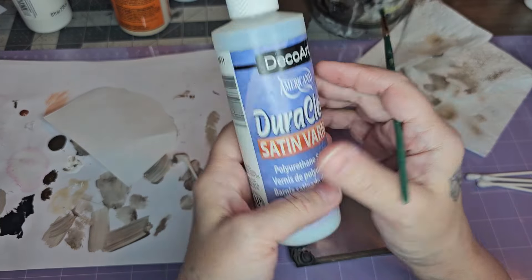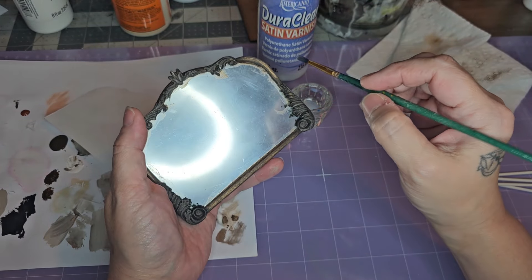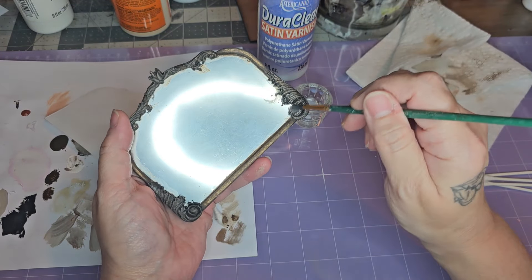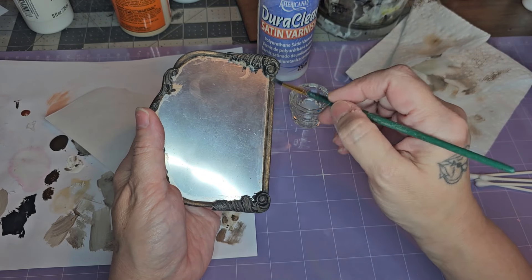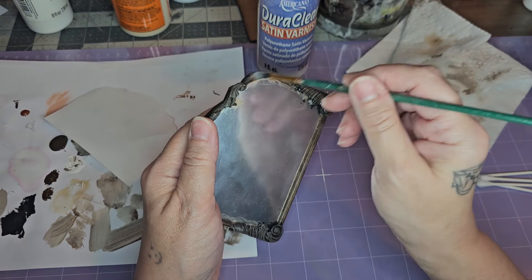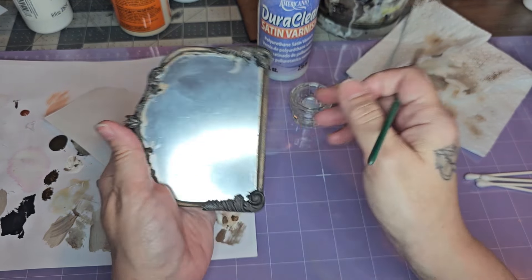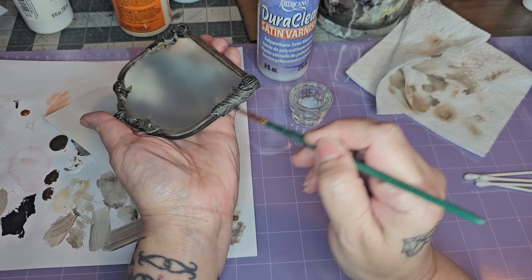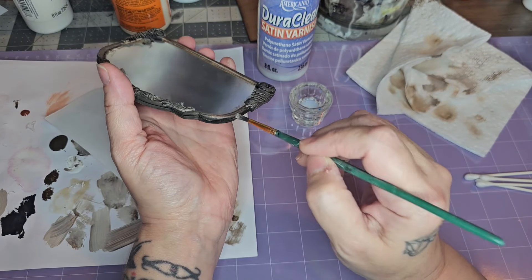Last I need to give it some sort of varnish, so I'm using my Satin Varnish by DuraClear — just one coat, very lightly. I don't want it too glossy; the more you put on the glossier it gets. I'm sporadically brushing this on and leaving some spots because I want some areas to look worn down. For the clay parts I want to make sure those get full coverage because it helps protect the paint.